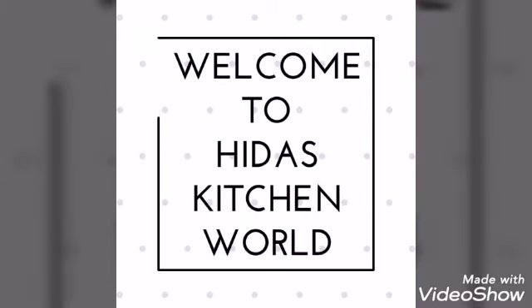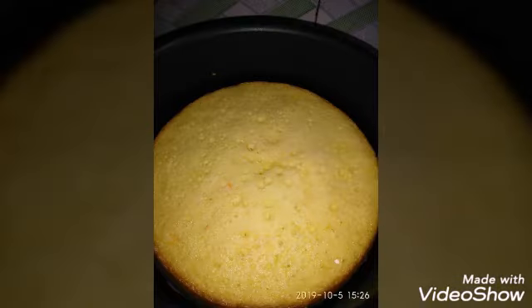Hello, As-salamu alaykum and welcome to my channel. I am here to show you a carrot cake recipe.